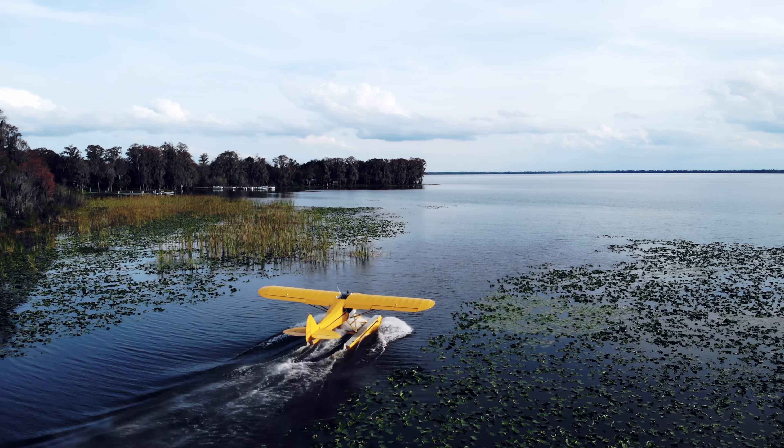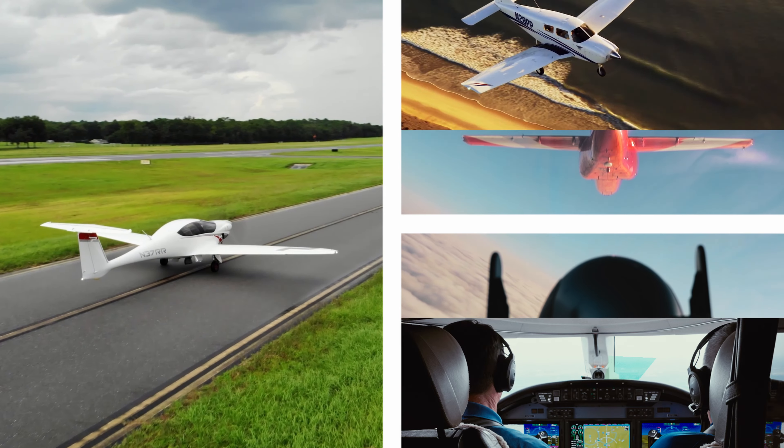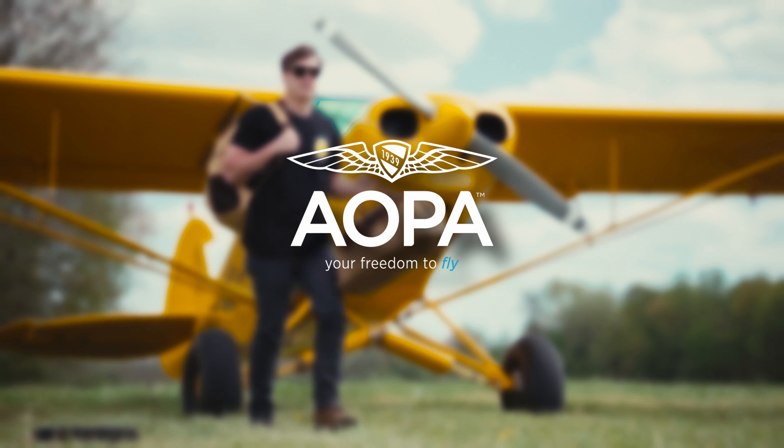No fluff, no frills — just what solves a real problem. AOPA keeps flying safe, accessible, and fun by protecting your freedom to fly. We are the most trusted one-stop resource for all things related to general aviation. Become an AOPA pilot today.